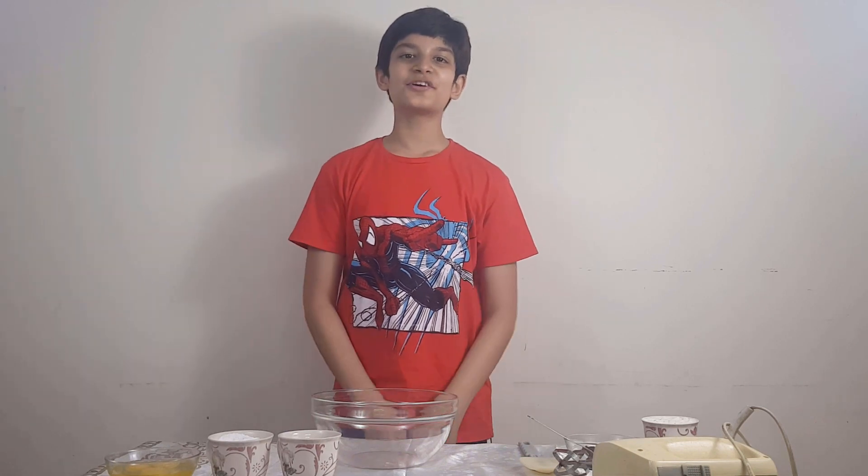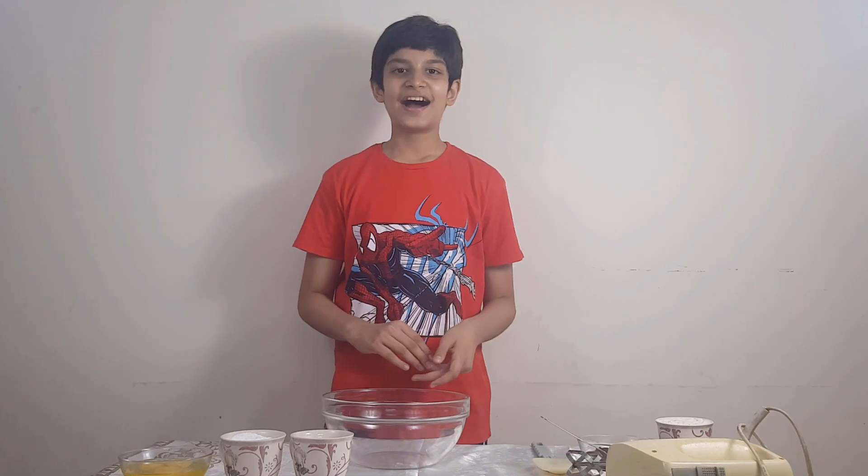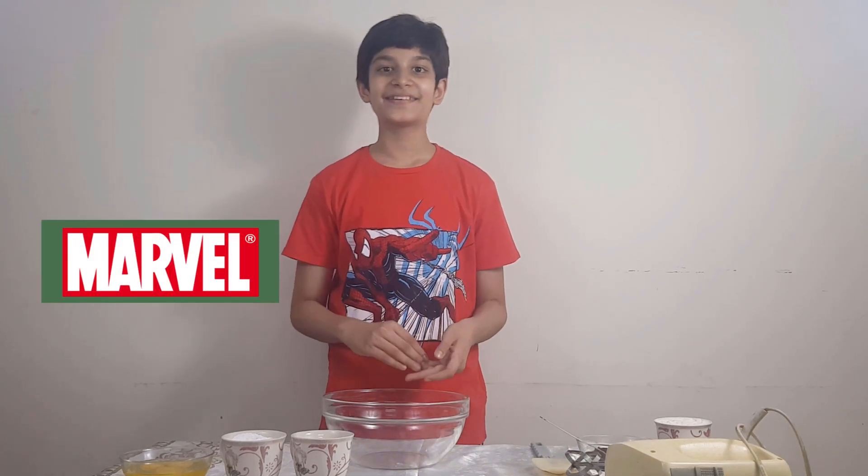Hello everyone! Welcome back to my cooking session. Today we will make a Marvel inspired chocolate cake.